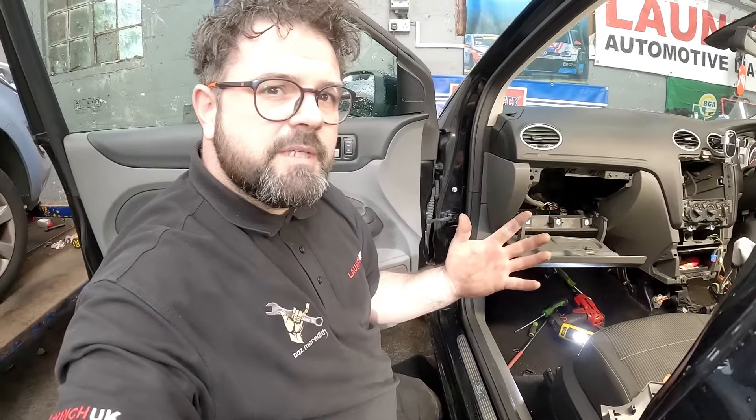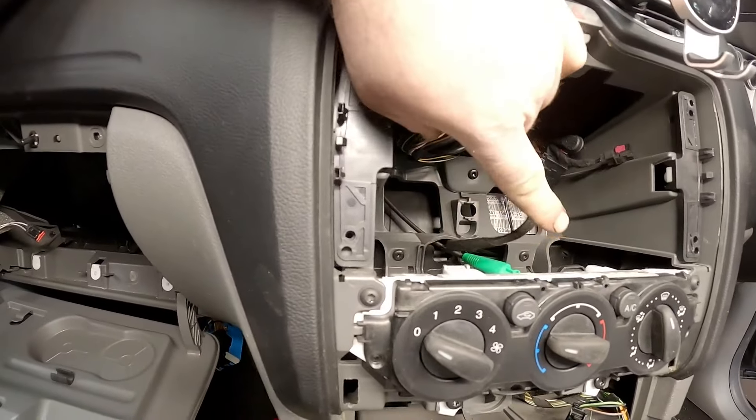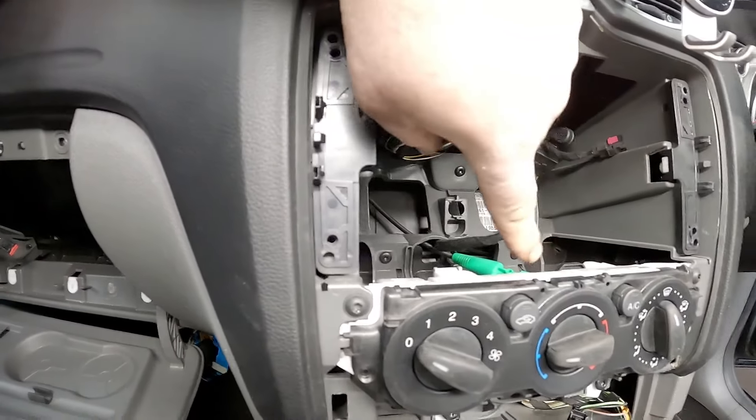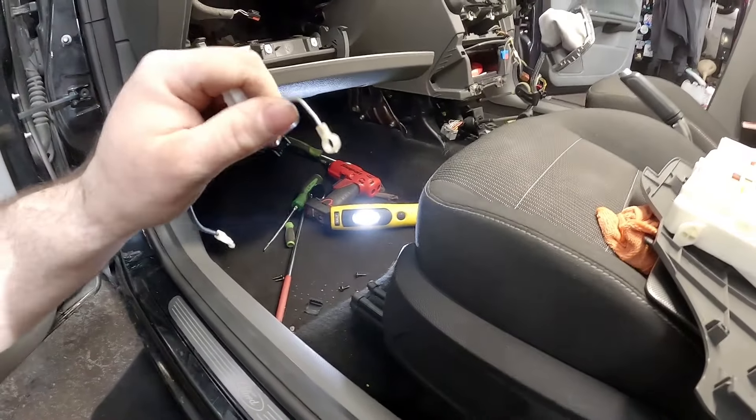We've got a 2010 Ford Focus where the heaters aren't blowing on hot. However, upon stripping down of this vehicle - I had planned for the block heater matrix - upon stripping it down I came to the dials to check them and what is happening is the actual cable itself was all twisted up on the end. Now I can't get one of these for a couple of days from Ford's.